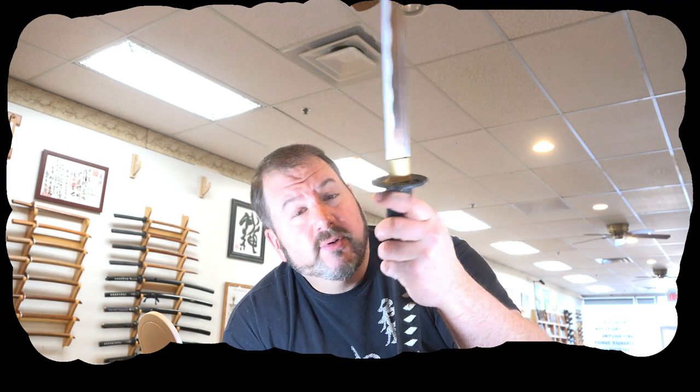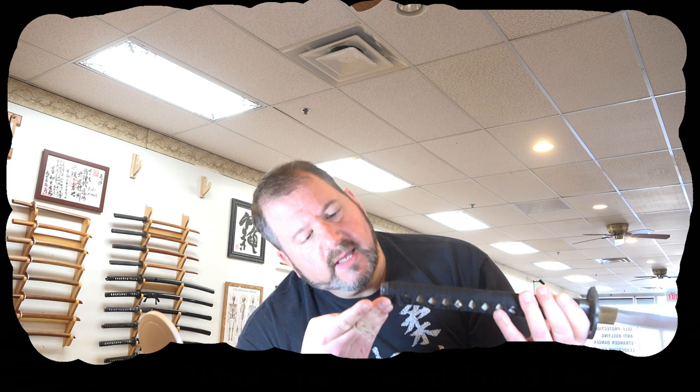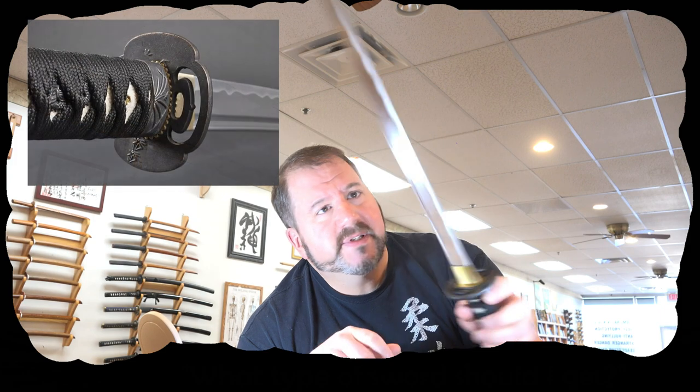This is just a simple one — it has kind of a bamboo tsuba on it. Through Handmade Swords you can get a lot of different types of guards, though not a lot of customization. The ito is supposedly cotton, the kashira has kind of a bamboo theme with a moon. This aluminum alloy sword has a fake hamon on it — it's obviously not forged but it's probably put on afterwards. This is a nice sword for iaito drawing, practicing solo.